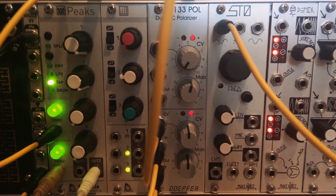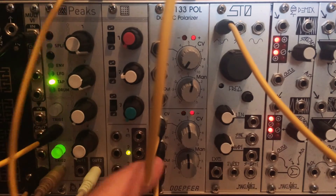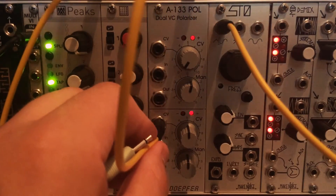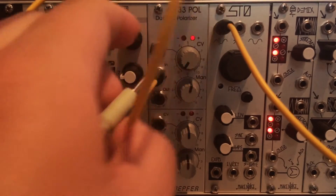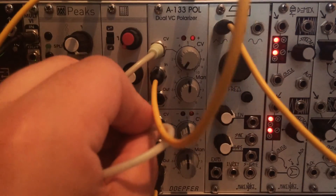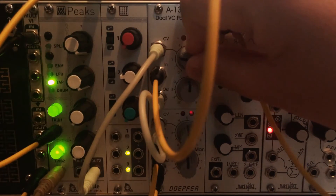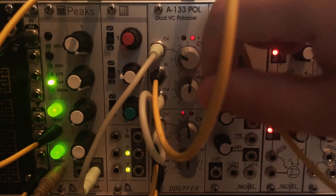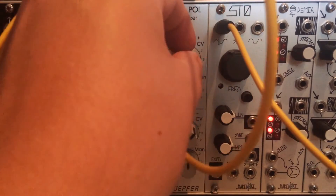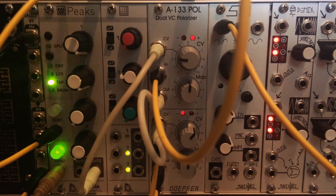The really cool thing about this being two channels is that we can actually chain it so the CV that's modulating one of the channels is actually being processed by the other one. So let's take this triangle, put it into the top channel, and modulate that with the sample and hold.